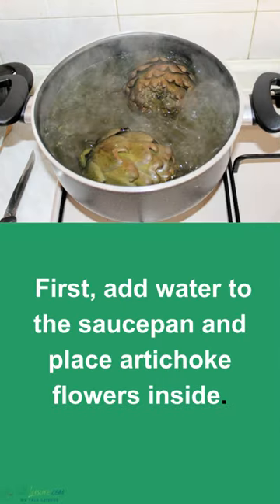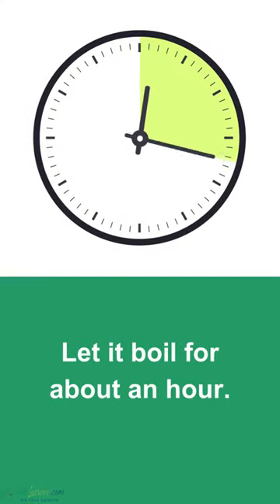First, add water to the saucepan and place artichoke flowers inside. Let it boil for about an hour.